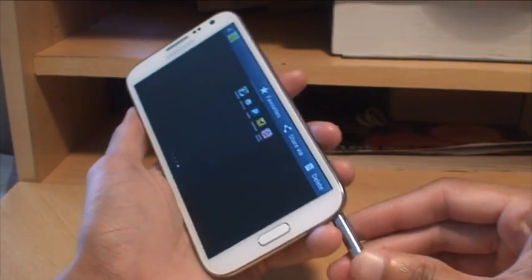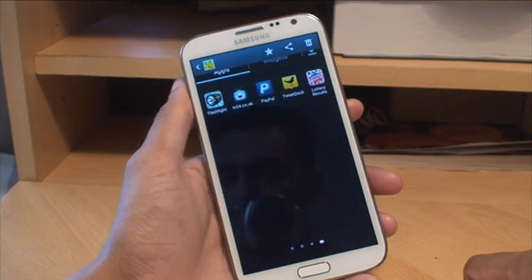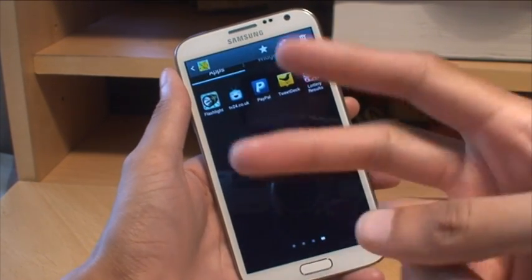When you're done, just put the pen back in its dock so it knows it's back in, and that's how easily you can take a screenshot on the Samsung Galaxy Note 2.